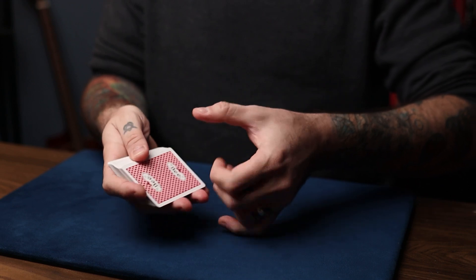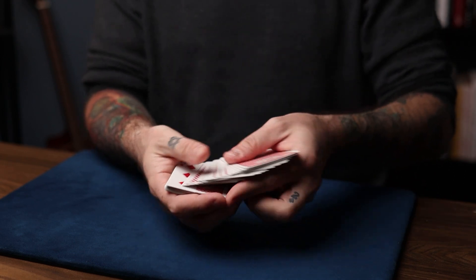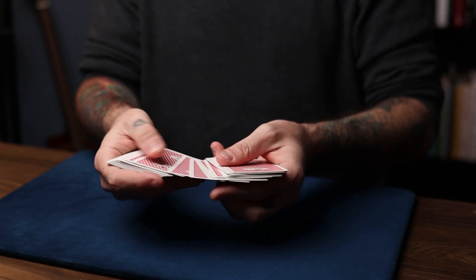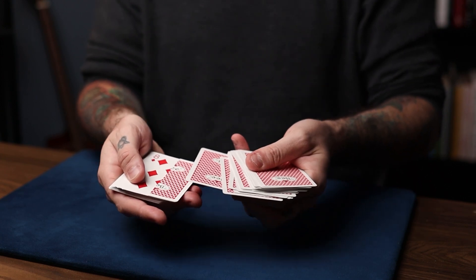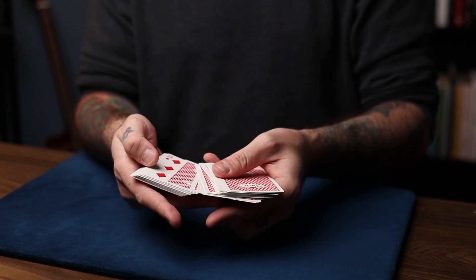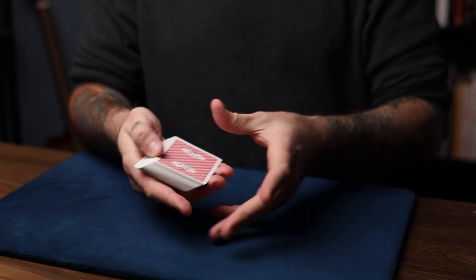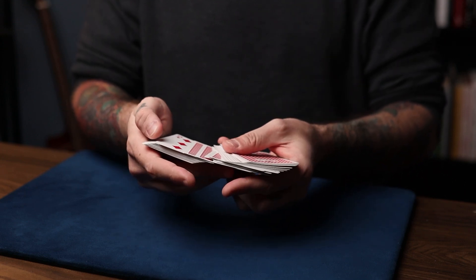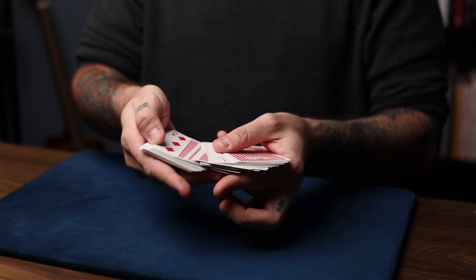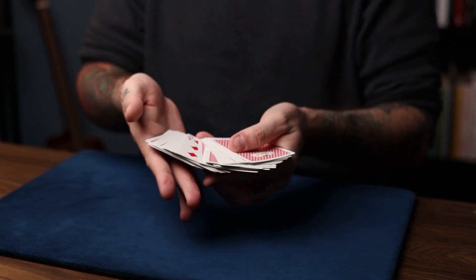Before you bring the deck back forward, reverse the deck so the face-up side is now oriented the way you spread. When you spread through, they'll see the eight of diamonds. You don't want to spread all the way through, because that will flash the gaff. Start spreading and running singles until you reach the gaff card, then do a block pushover — it looks like the eight of diamonds is the only face-up card in the deck. Spread through, slow down near the center, do a block pushover, keep spreading, and ask: 'Was that your card?' They say no.